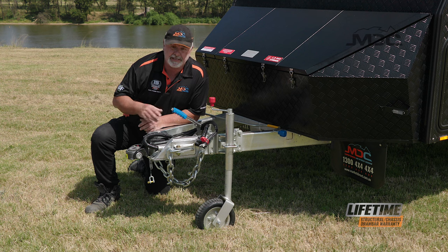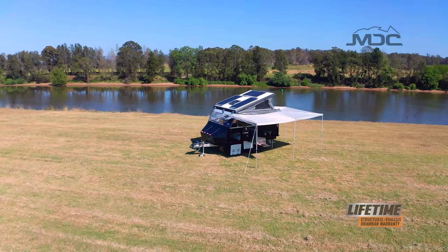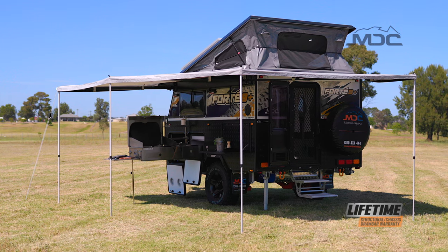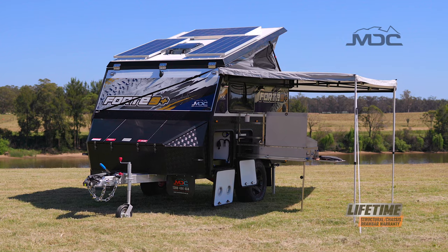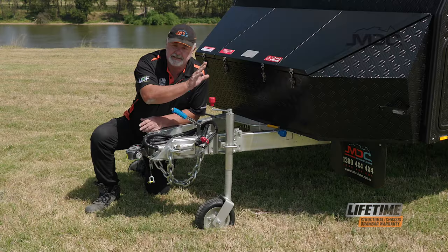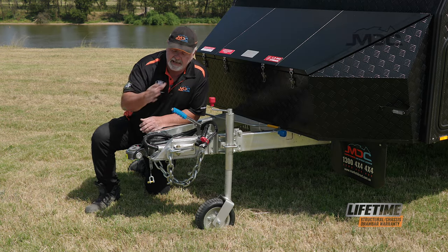Find a good spot where it's fairly level so the caravan is as close to level as possible. If you need to raise the left or the right, use some step ramps to get that level correct. Before you unhitch, make sure you chock the wheels so your van can't go anywhere and apply the handbrake.